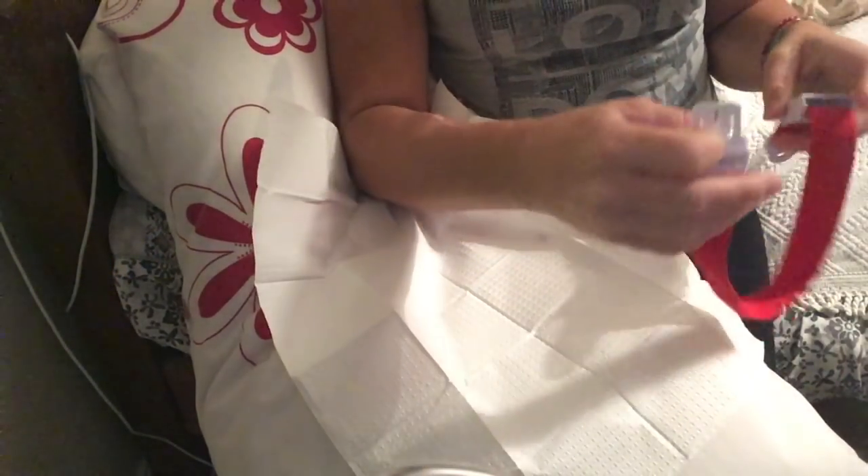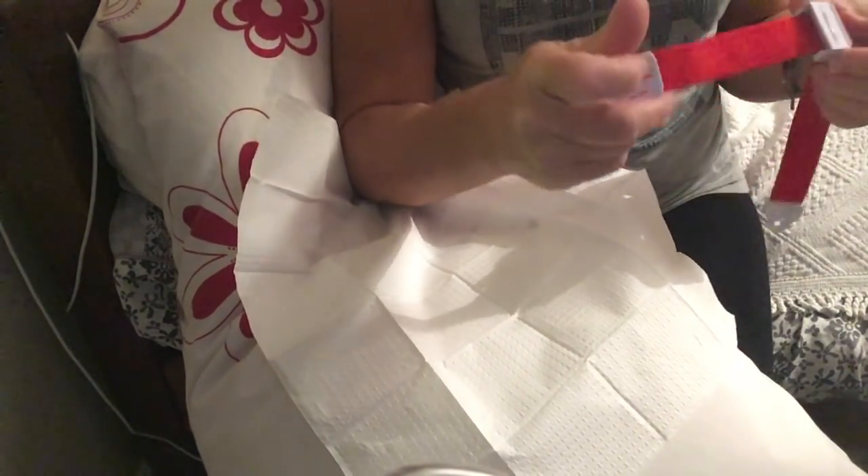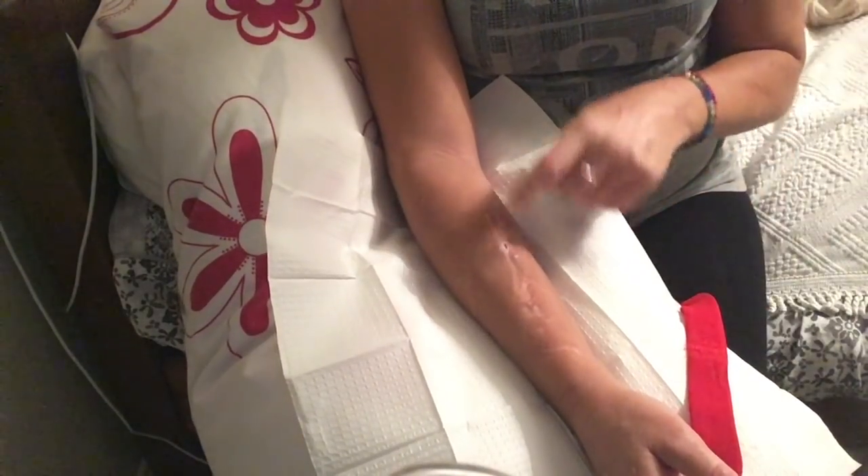This is part two of my dialysis setup — putting the needles in and then connecting up to the machine and starting dialysis treatment. I've already washed my arm and my hands again and taken the scabs off.